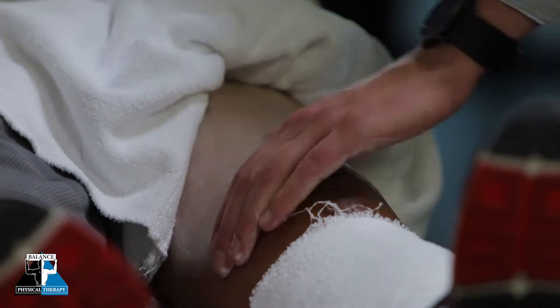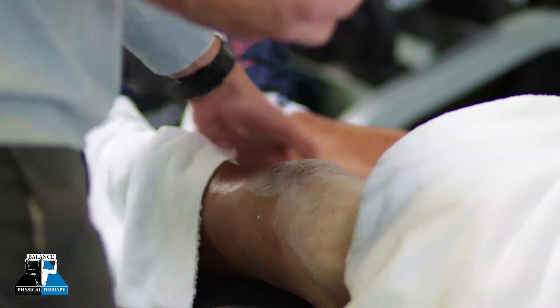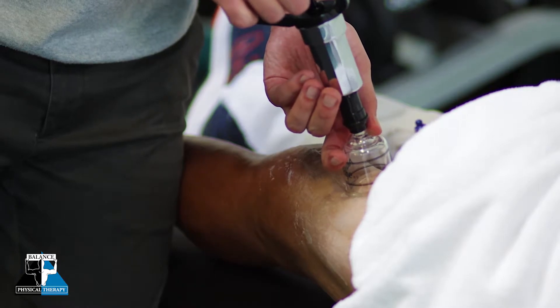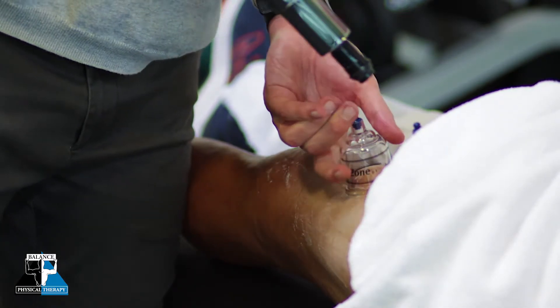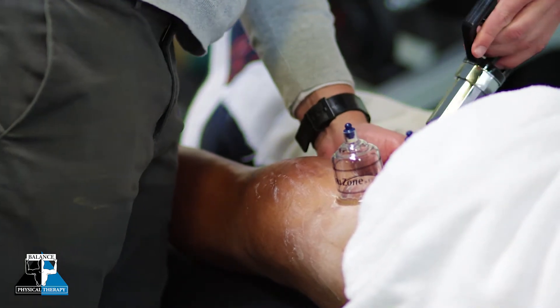Nowadays we have a little suction where we can control how much pressure is put into each individual cup, with the idea being that we're actually kind of trying to separate fascial layers while we're simply trying to get that muscle tissue to relax. By doing that, it's going to make it feel better for you.